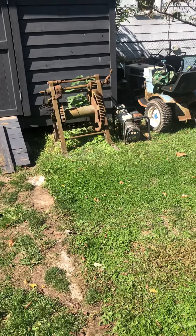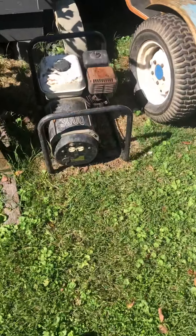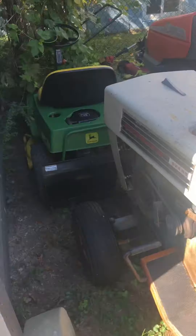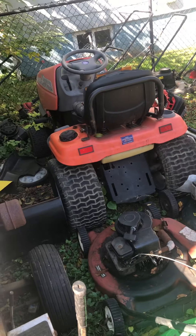Video of the entire lawnmower and small engine collection. Starting outside: Honda 3000 watt generator, Sears Suburban, a John Deere 56, and a Husqvarna lawn tractor over there.